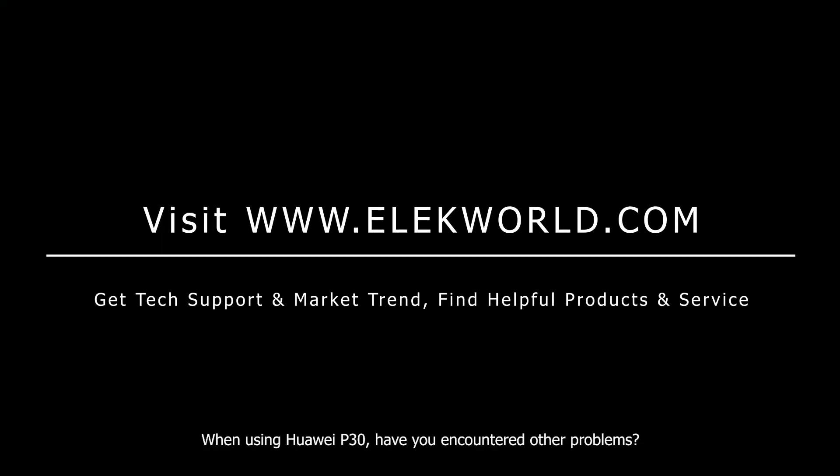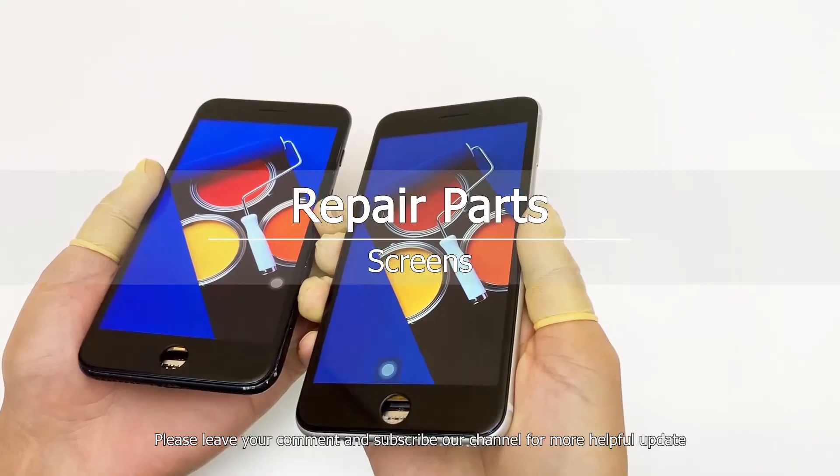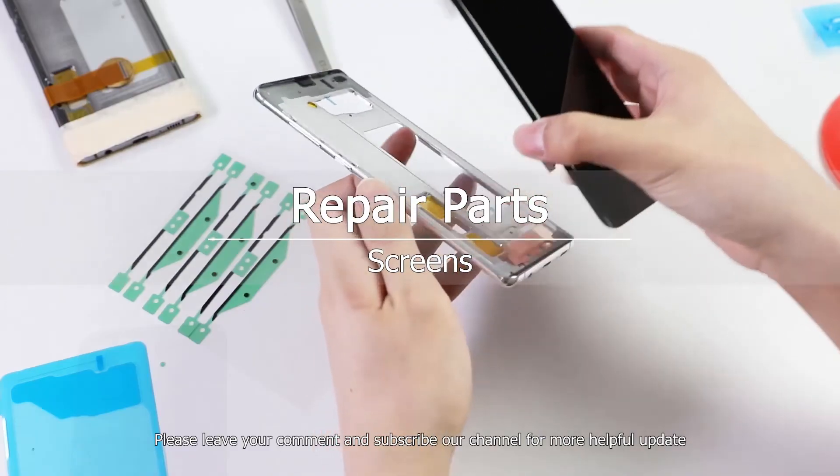When using the Huawei P30, have you encountered other problems? Please leave your comment and subscribe to our channel for more helpful updates. Thank you, and have a great day.